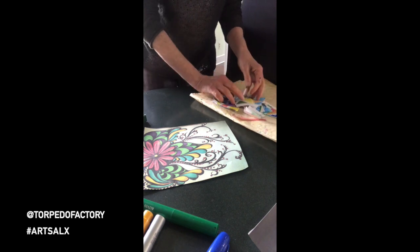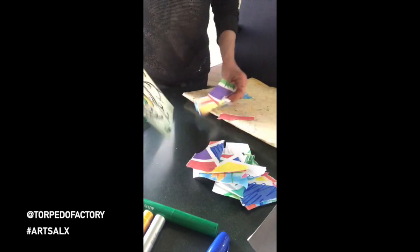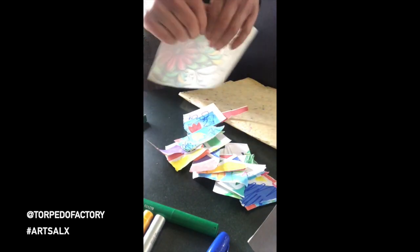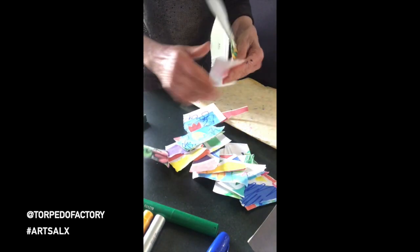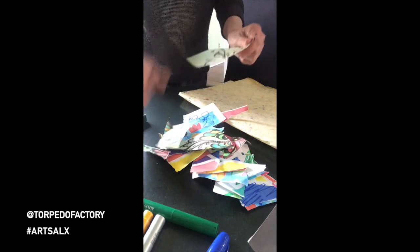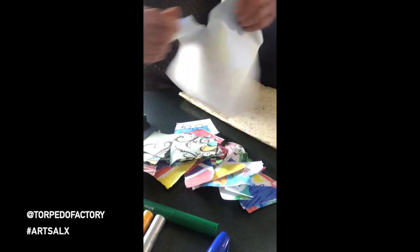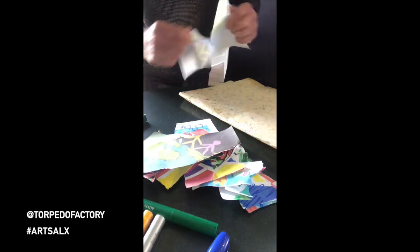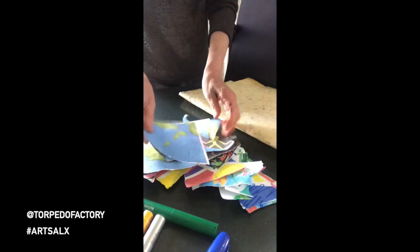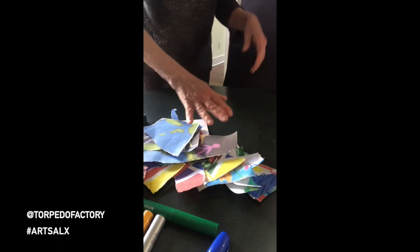Tear it up into little pieces. You can use anything that you have here to make something new, and everybody can work together — think of it like a puzzle. You're going to put together a puzzle and make something even better out of it. Or maybe not, but it'll be an experiment.